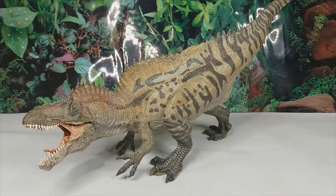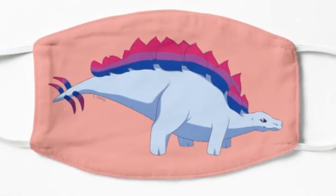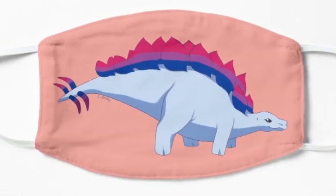Hey guys, it's Hodgepodge here and today we are going to be doing a review of the Papo Acrocanthosaurus. This figure was actually requested to me by my good friend Ellie, and I'll plug her Redbubble as her art is fantastic — I would love for you to purchase some products of hers as they are wonderful.